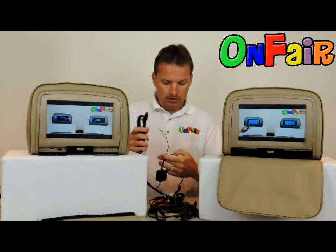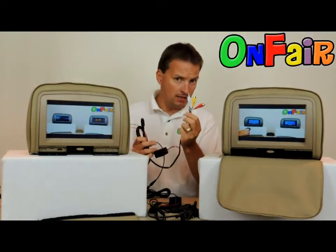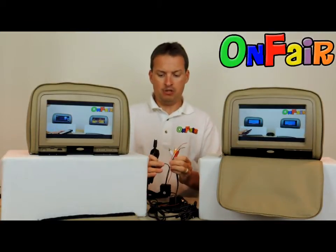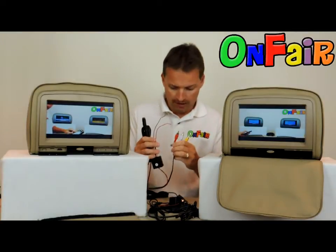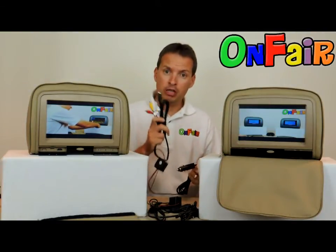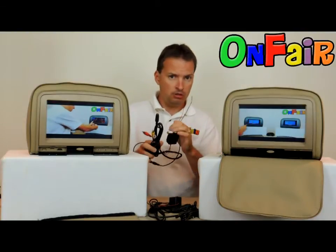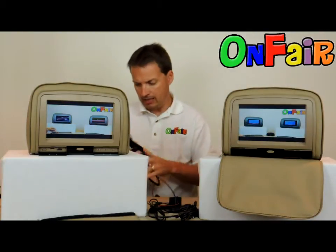This cable offers power — red and black — and also AV in, audio and video in, so it's got yellow, red, and white. There are five functioning pins on this cable. If you're looking for this power cable, look for power cable A. It will include the cigarette lighter plug and also allows you to install to a fuse box later on. Power cable A: the big end that does not slide off the posts.